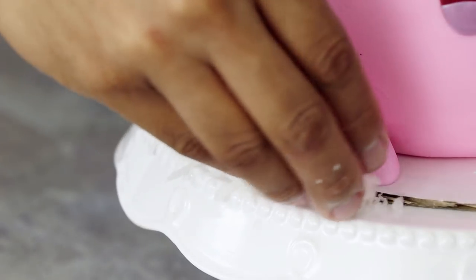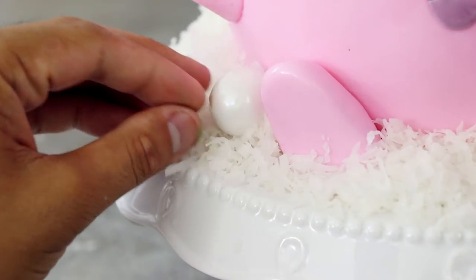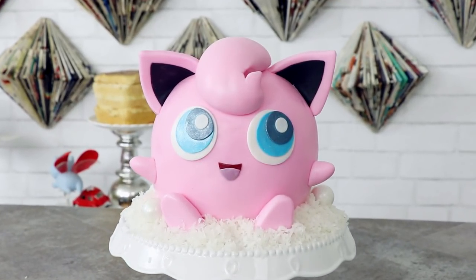Jigglypuff is a fairy type and I wanted her to be sitting on a fairy cloud — and you know what that means: coconut shavings. I put coconut shavings onto the bottom of the cake and added some white gumballs to give it a little bit more detail. It also distracts from the cracks on the bottom of this cake. I fixed it — A plus. I'm really happy with this cake.